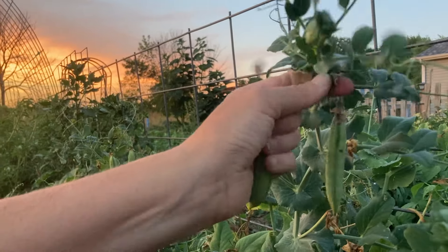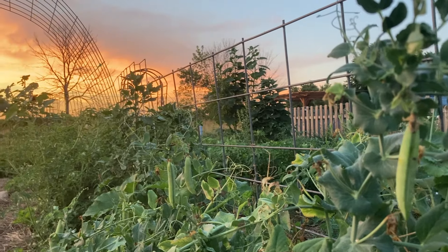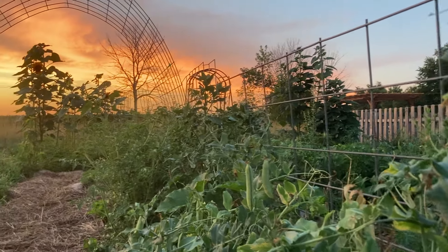They've gotten pretty big while I was gone on vacation and they might be to the point now where we're going to save seed on them as well.